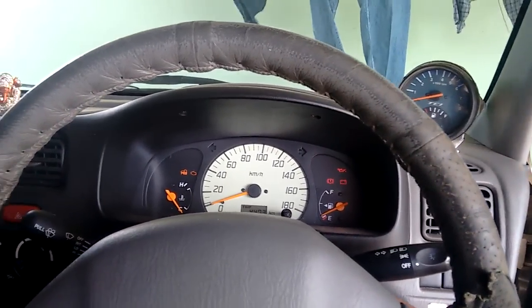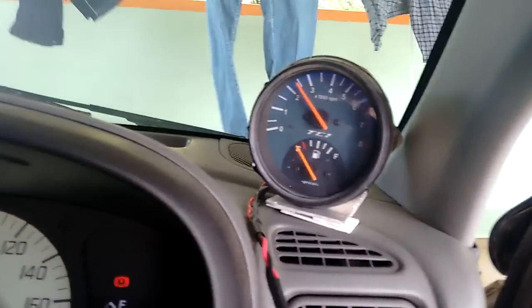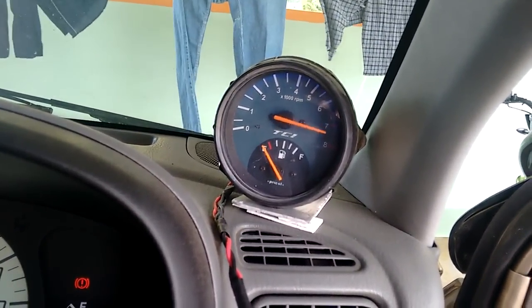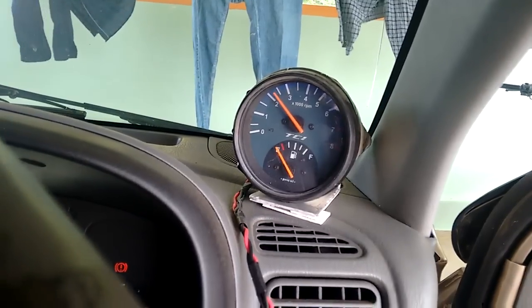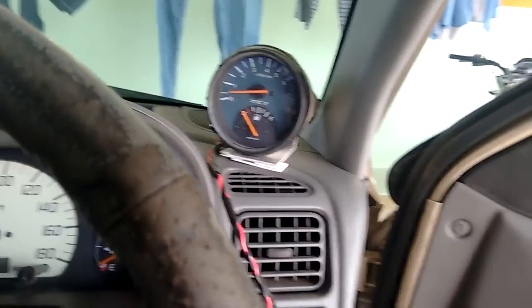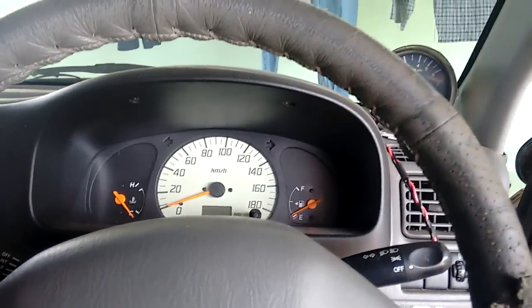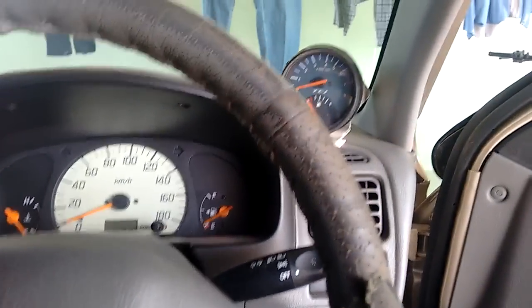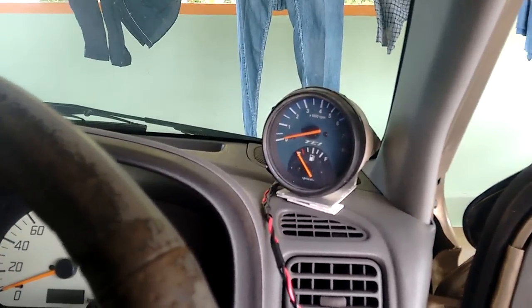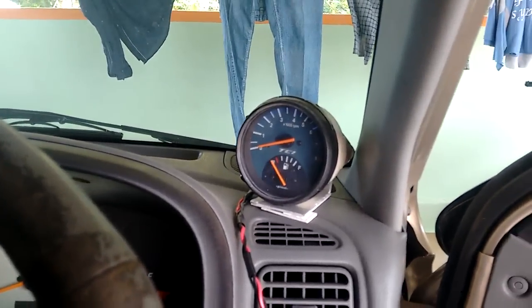I'm just starting my vehicle now. You guys saw how it works and it is pretty decent. I got this unit from an old market near where I live, and I'll show you guys how to wire it up.